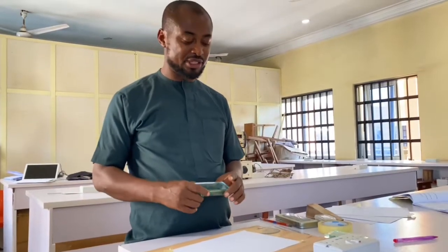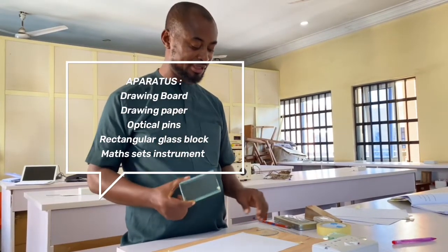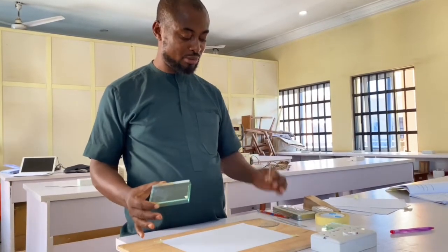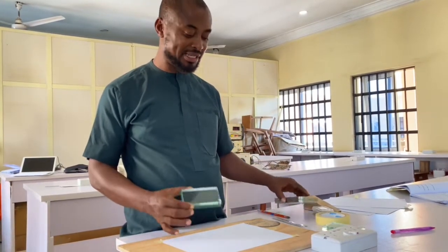The apparatus needed are a rectangular glass prism, a drawing board and drawing paper, optical pins, and a masset.